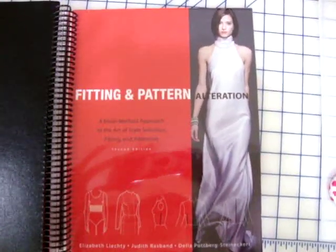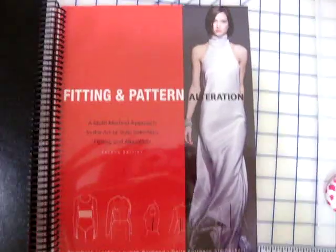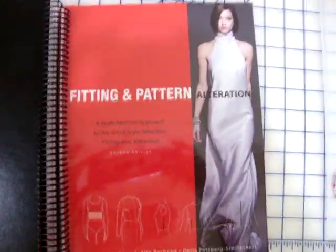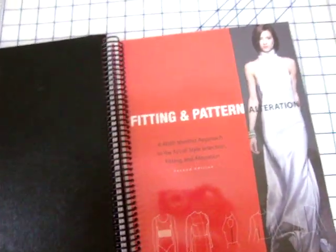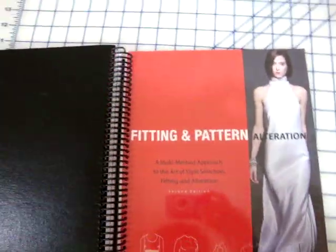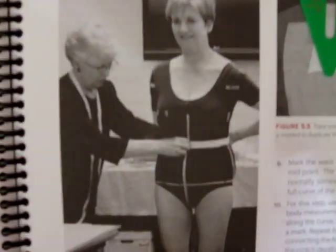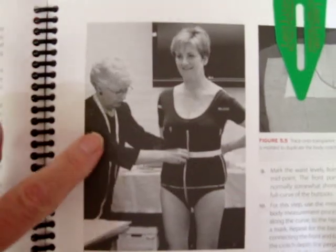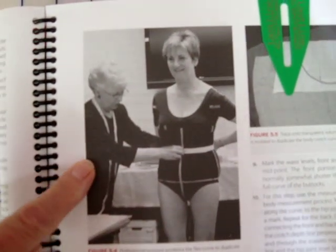First I'd like to show you this book that Philly and I both have and we highly recommend. The people on it have real funny names like Leichty, Rasband, and Steinenkirk Pottsberg or something. So I'm showing you the cover of it — 'Fitting and Pattern Alteration.' It doesn't come this way; you have to take it and have Kinko's do that. I think I paid $5 — it's real cheap but it's worth it. If you're going to sew much, oh my gosh, this book is wonderful. I'm sure we have copyright laws out the wazoo but I'm going to show you this one picture. This is what Philly and I are doing. That's our good friend Lorraine Henry — she's darling and wonderful and fabulous. If you ever get a chance to take one of her classes, take it. And this is where we learned this.